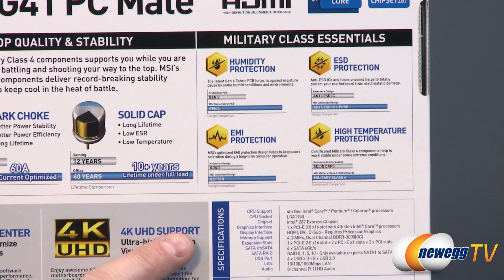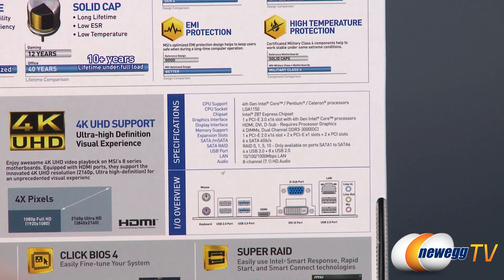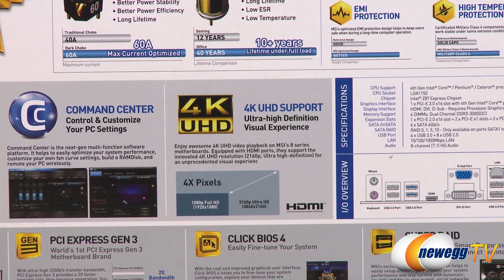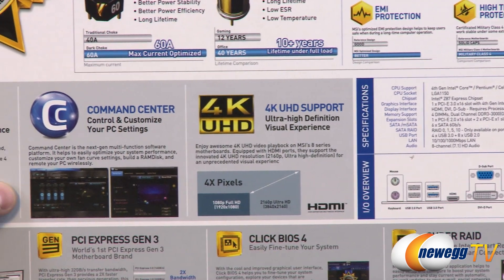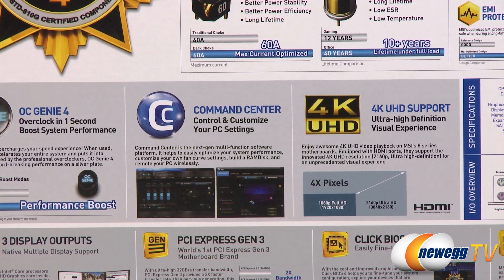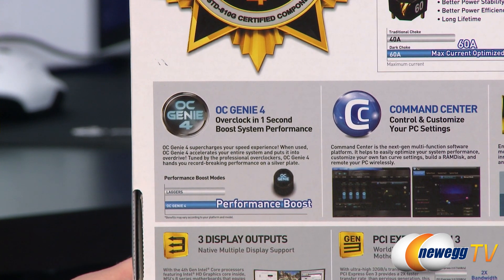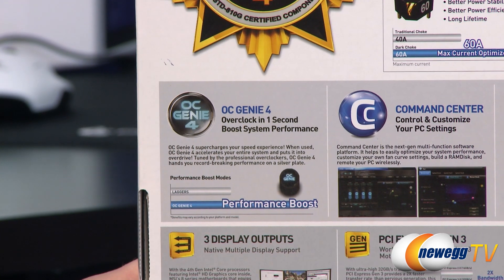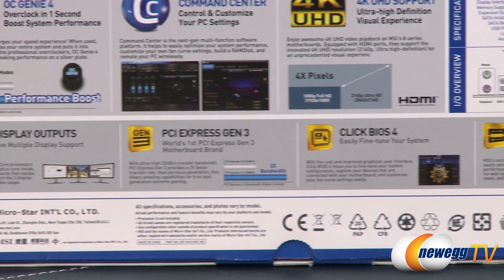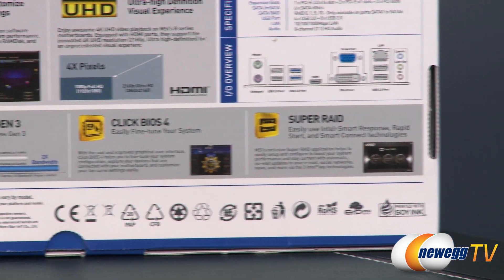Below that there are more detailed specifications, which are also listed on the product page. You have an IO overview right there. There's 4K Ultra HD support for resolutions up to 3840 by 2160. You get MSI's Command Center software to control PC and UEFI settings from within the operating system, and OCGenie 4 for a one-click automatic overclock. At the bottom there's more on triple display, PCI Express Gen 3 with double the bandwidth of Gen 2, the quick BIOS, and Super RAID.